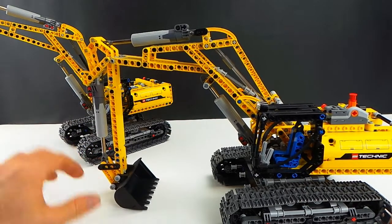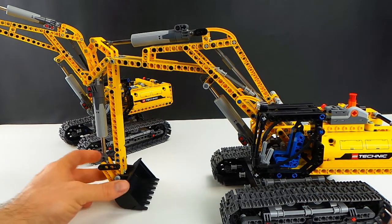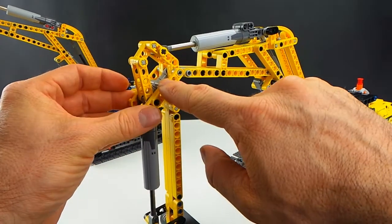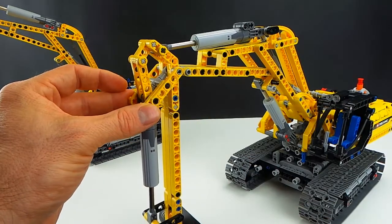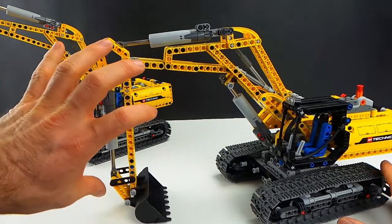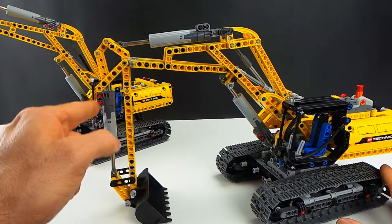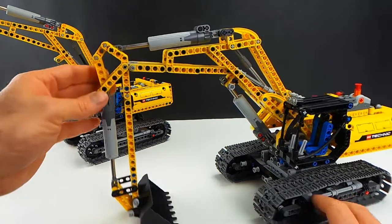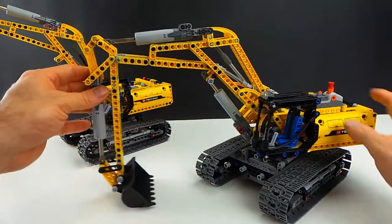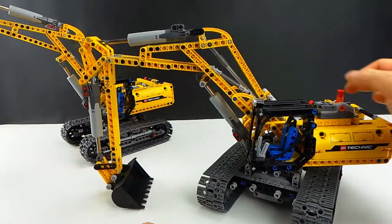I did borrow some ideas from the other Lego excavator, the Volvo, but I still had to modify it to make the actual functional work in here. There was not enough room to put the full gear in, so I've just slightly modified it. It does affect it a little bit when it's fully extended under — it can't actually get the rotation around the angles. I've used these little pins and universal joints in here.